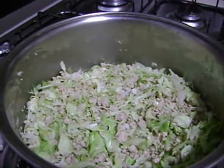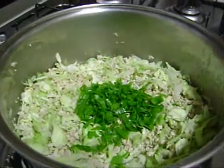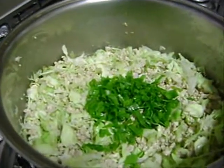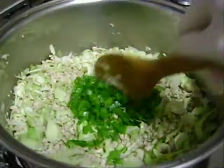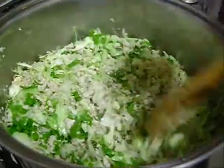Agora que já deu uma amolecida no repolho, a gente coloca o cheiro verde. Aqui eu coloquei a cebolinha. Se vocês quiserem colocar a salsinha, também pode. Dá mais uma refogada.